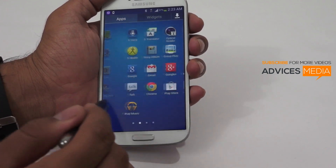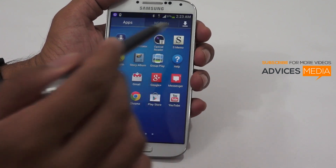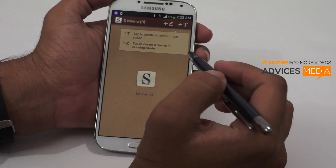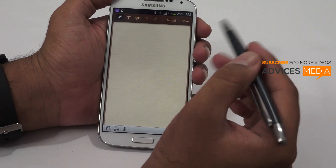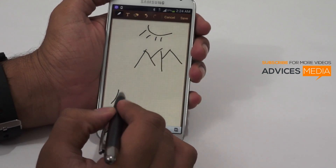The best way to check this out is by using the S-Memo application and trying to write something using this pen. Let me try to draw something on the phone using the C pen — I'm pretty bad at drawing!